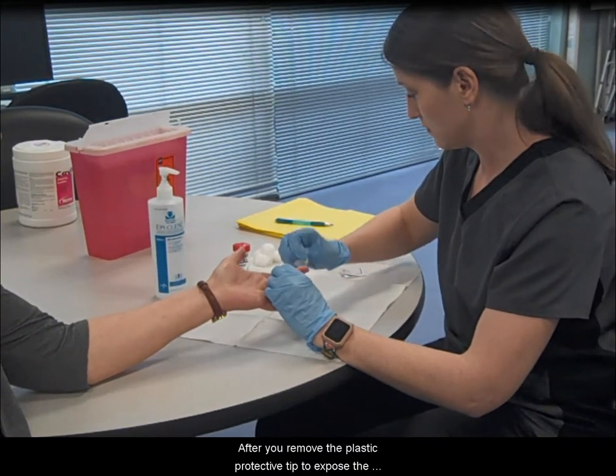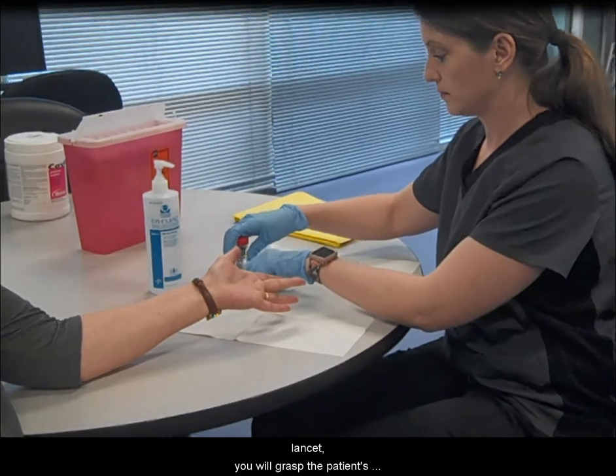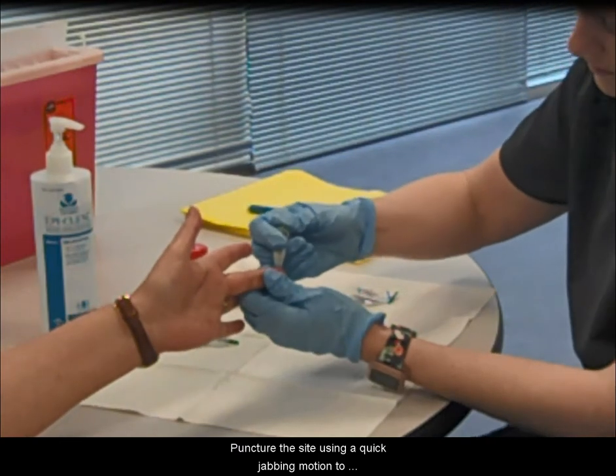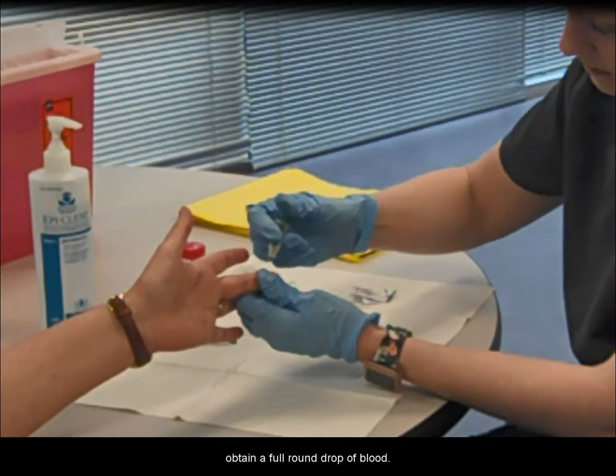After you remove the plastic protective tip to expose the lancet, grasp the patient's hand or infant's heel and gently squeeze one inch below the chosen puncture site. Puncture the site using a quick jabbing motion to obtain a full round drop of blood.